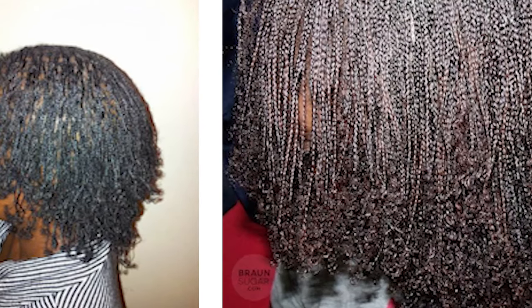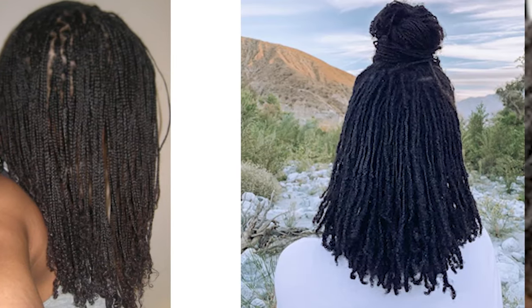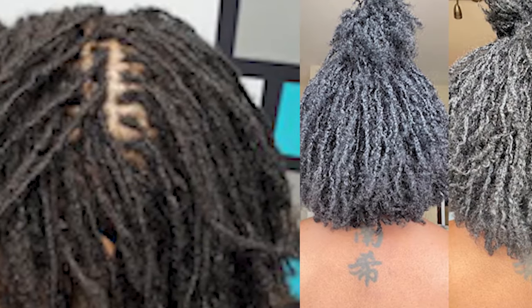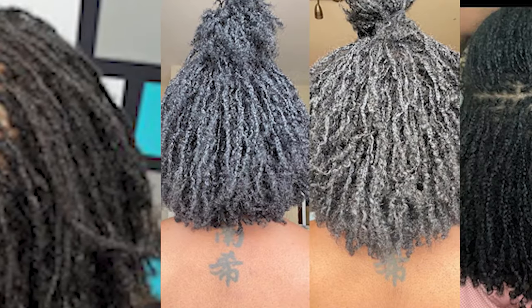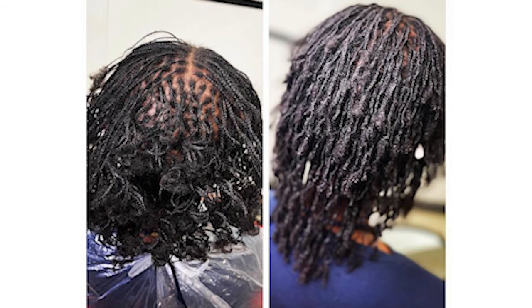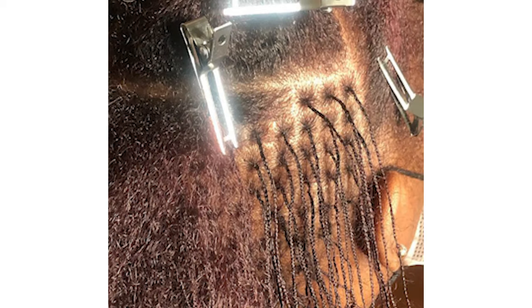One advantage to starting locks with braids is that your hair won't experience budding as much as other locks, but while that may be an advantage, it also means that your hair won't have much body or volume — your braids will simply be flat. You also won't experience as much shrinkage or frizz compared to other forms of locks. Another downside is that your locks may take longer for the braid pattern to disappear and for the lock to take form. Aesthetically, your locks will remain more uniform and maintain a neat look. If you have low density hair, braid locks may not be the best option.